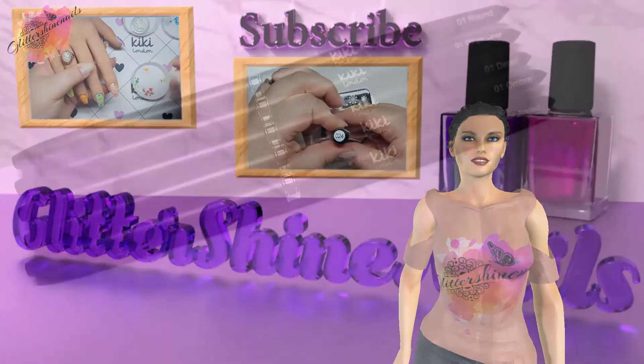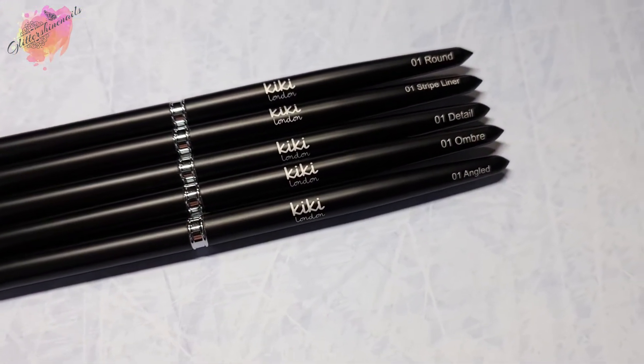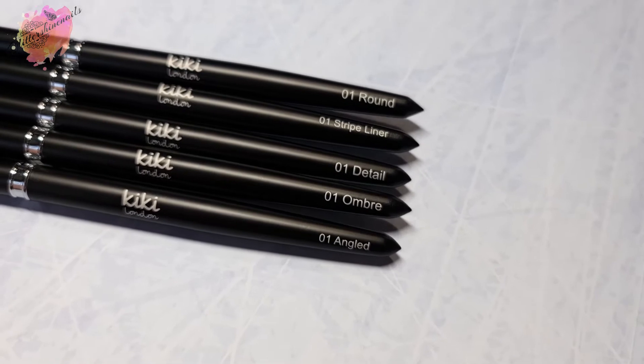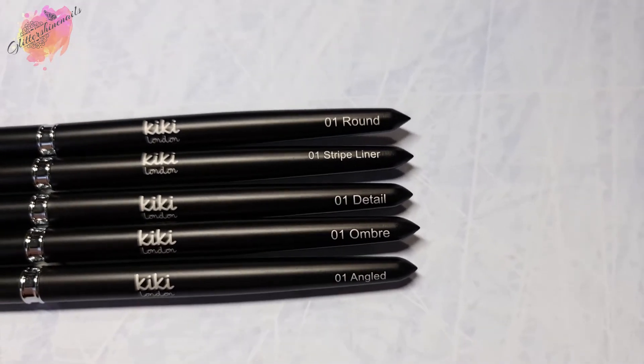Whilst I show you two small video clips of these brushes, I do want to say that I'm using a new phone for all of my filming and pictures, so you might notice a small difference. I am still working out some settings, so please bear with me just for a while.